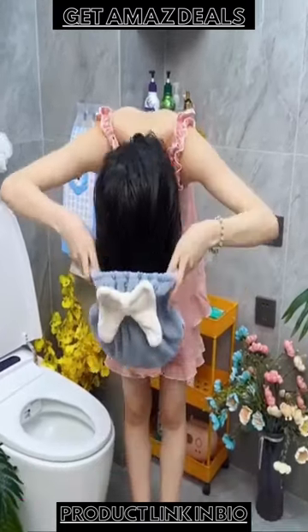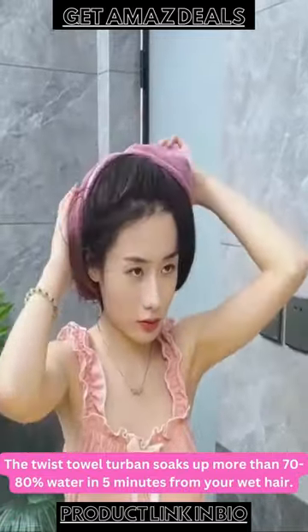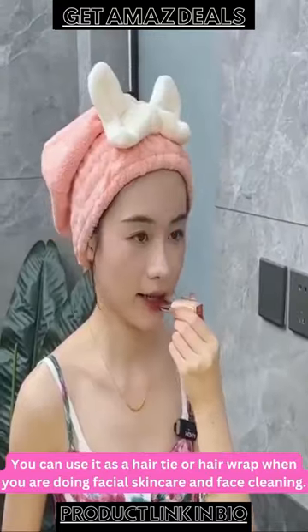A super absorbent microfiber hair towel. The twist towel turbine soaked up more than 70-80% water in 5 minutes from your wet hair. You can use it as a hair tie or hair wrap when you are doing facial skin care and face cleaning.